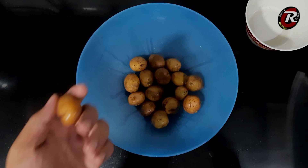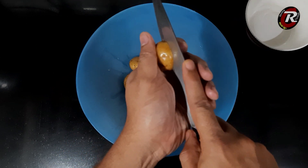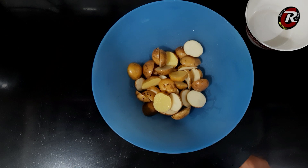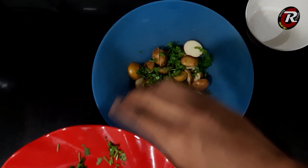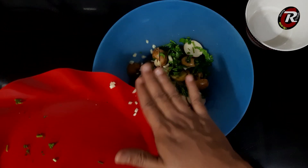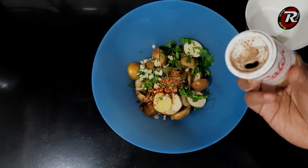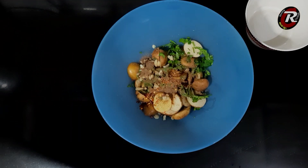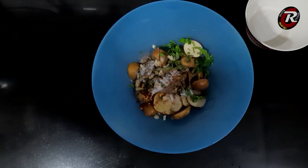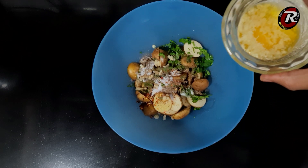Now let's get started. The butter will be added to the sauce.